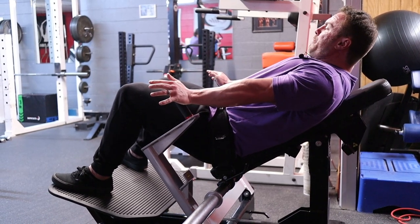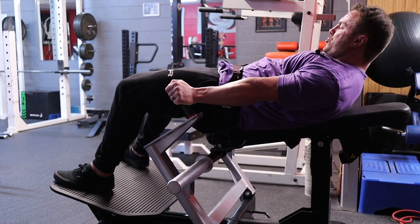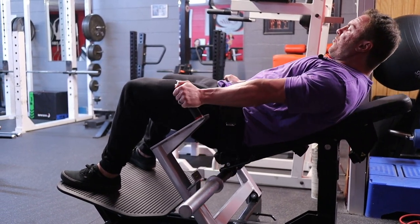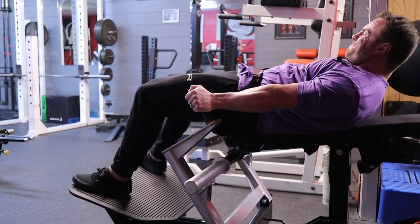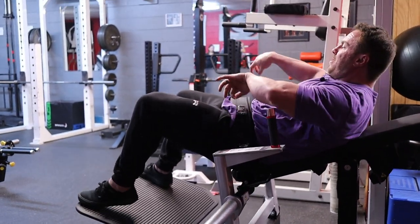Come down to perfect range of motion — up, squeeze, one, two. Squeeze those abs. Drive into those handles for leverage. Give me one more — bam. Rack out. Just with those sets with no weight on the machine, my glutes have a huge pump. So if you do this right, it's a killer exercise.